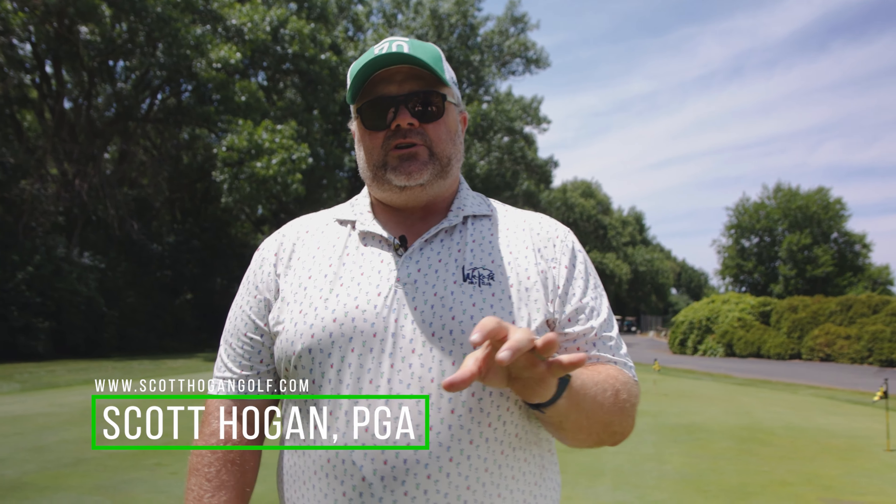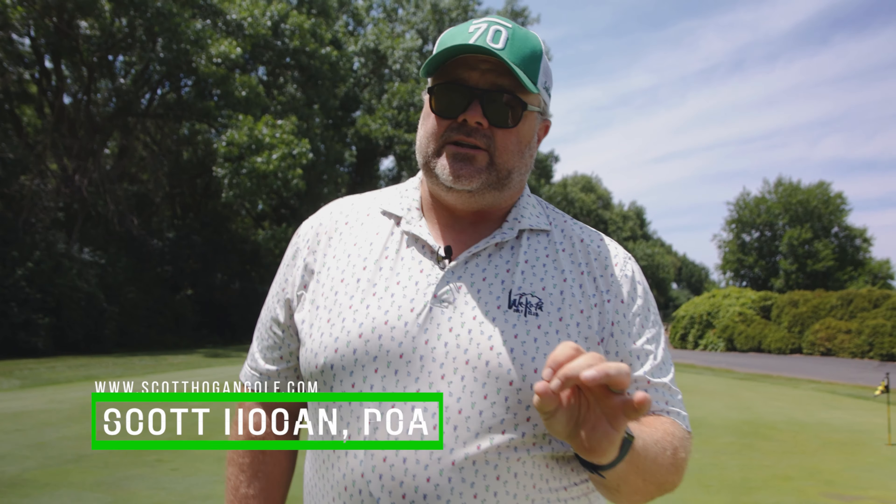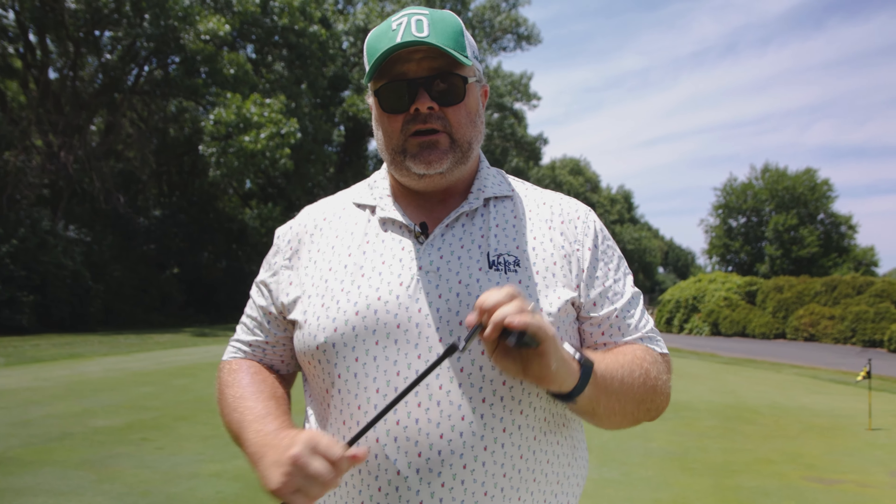Hey everybody, we are out here at Stony Creek and we're going to show you how to practice like a pro. There are going to be a couple of things that we need to do if we are going to have a really good practice session. Today we're working with the putter. The first thing we have to do is we're going to have to set some goals.